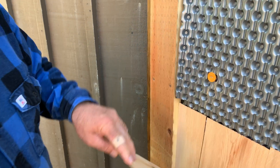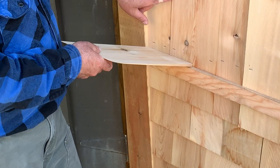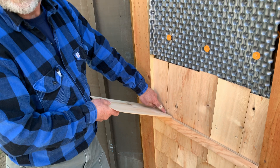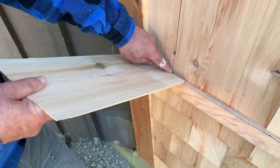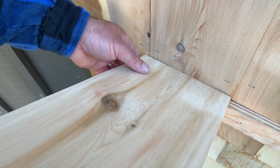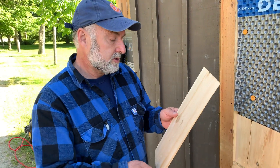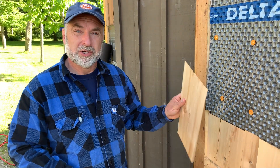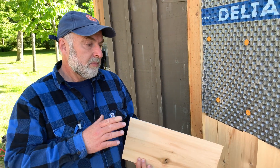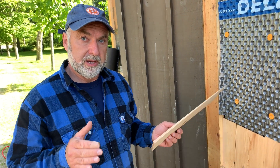A couple more things before I nail this. You want to have sufficient overlap — I mean covering the joints of the previous course. I'd take it down to about a couple of inches of overlap minimum. If the shingle was narrower I might still use it here, but if I had a really wide shingle, I wouldn't want it to line up with the previous joint. And when deciding in which direction to put the shingle — you want to install them so that any curling that might happen will happen inwards and not outwards.